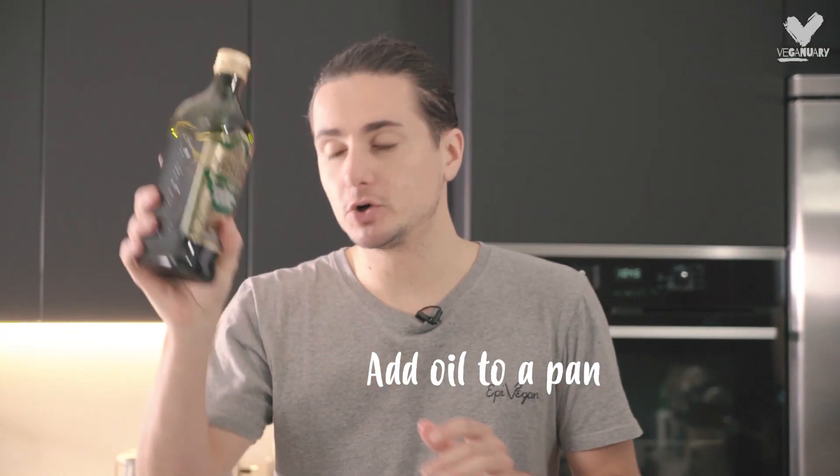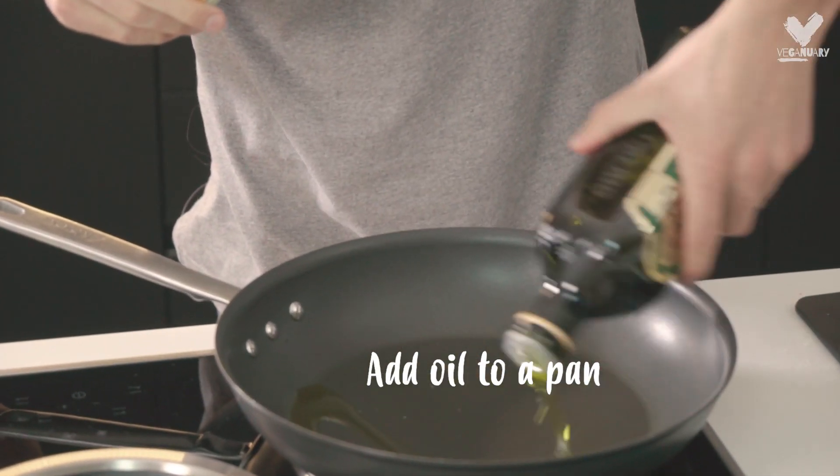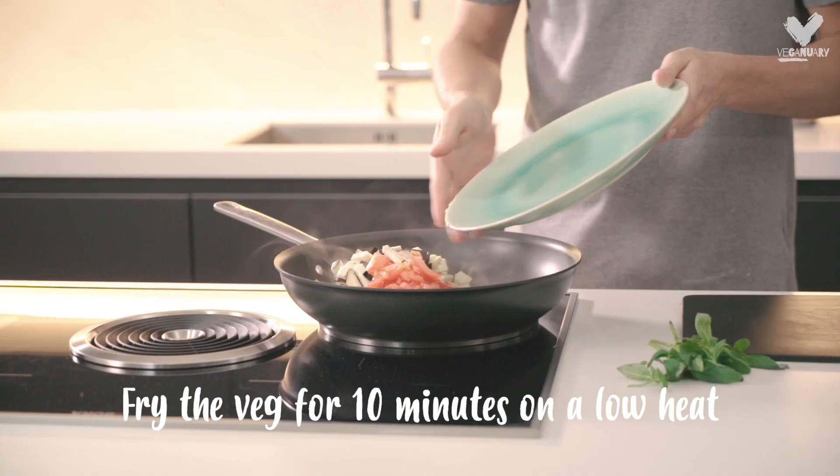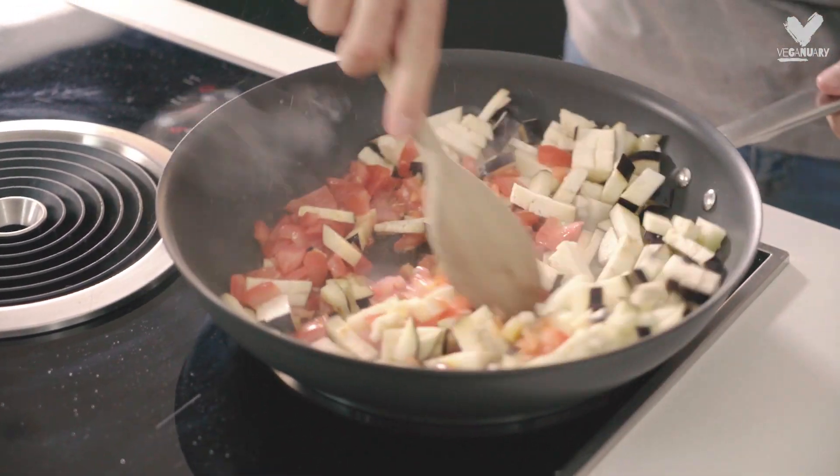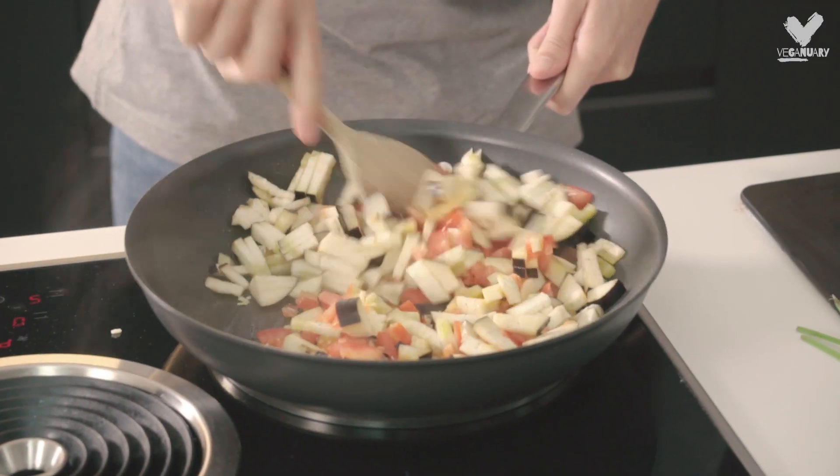Add some olive oil to the pan. Take all your chopped veg and just slide them into the pan. We're going to fry them for about 10 minutes on a low heat. They're going to get nice and soft, absorb some of that oil, and they're going to be beautifully tasting.